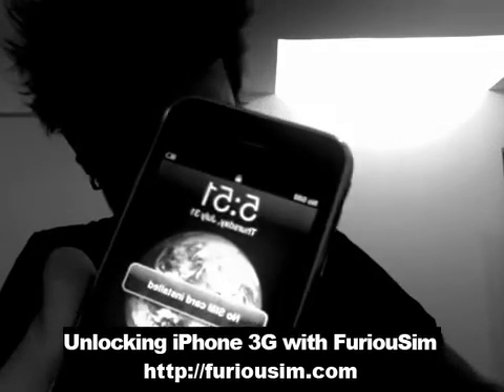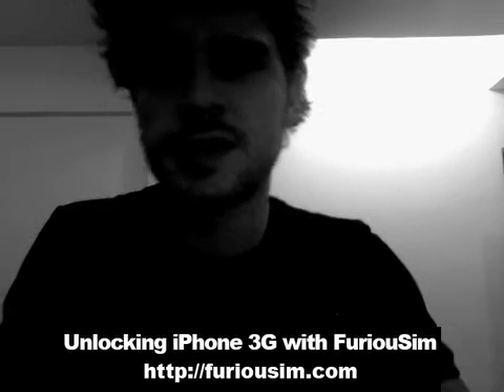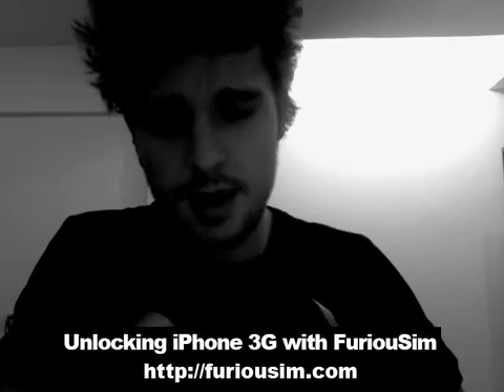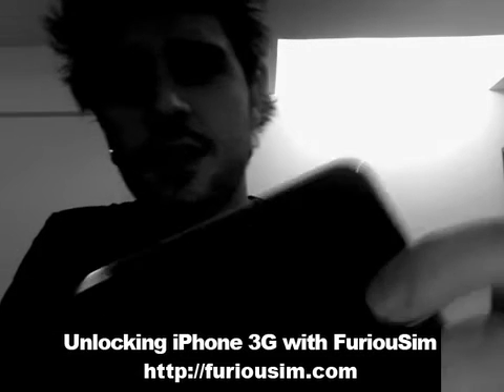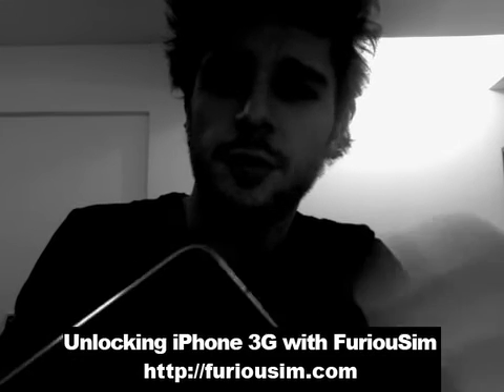So this phone is locked. It's coming from Canada, one of our customer senders. Thank you very much, Kevin. So first, you need to jailbreak the phone and activate using PwnageTool 2.0.